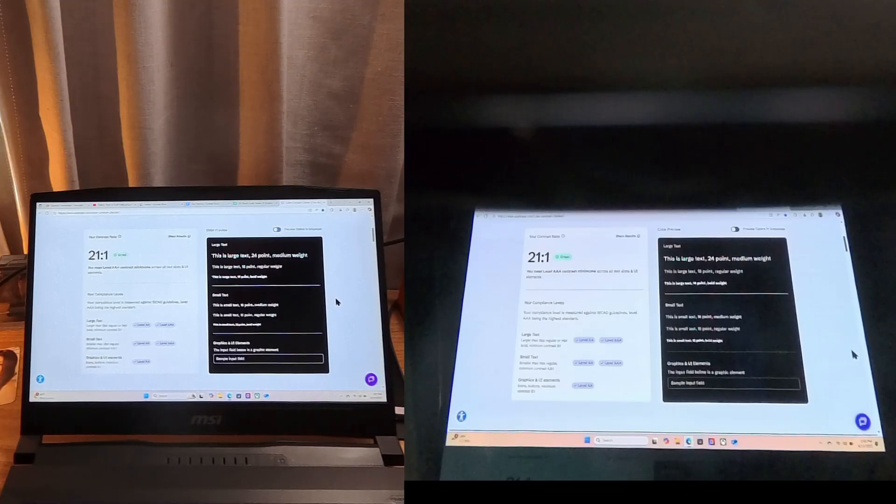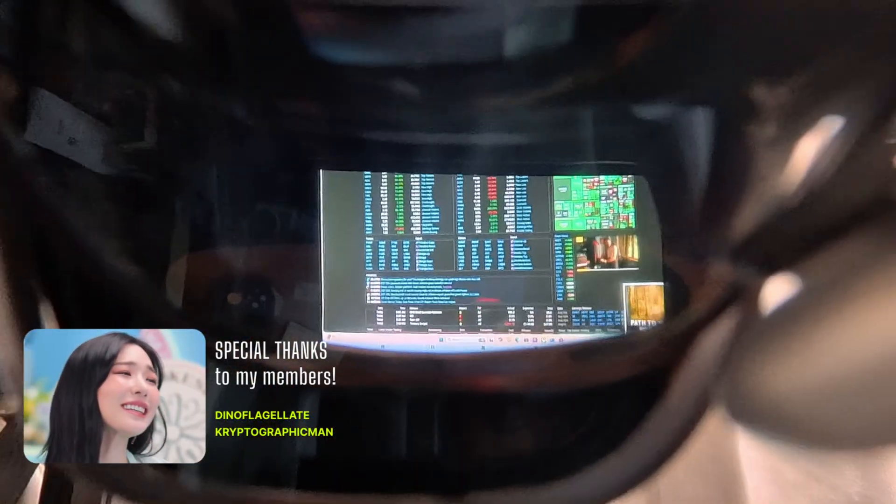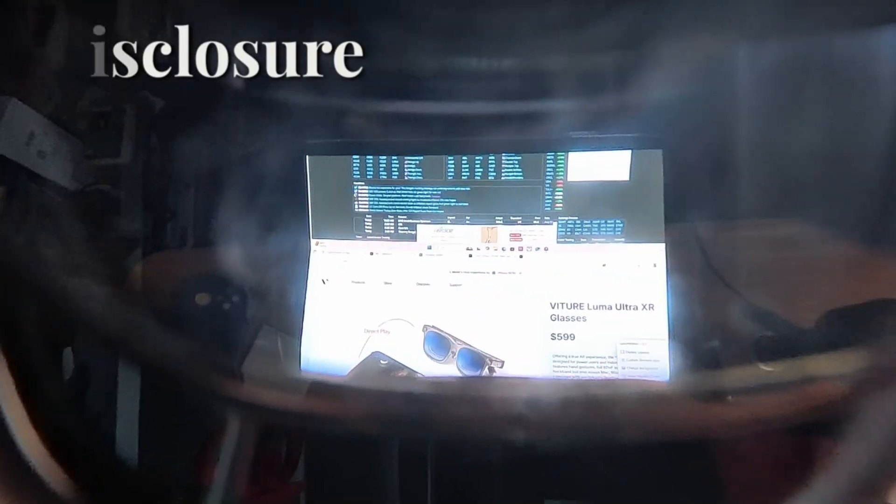Have you been wondering if it's worth doing productivity work in your XR glasses? Let's find that out today with some through-the-lens testing. Quick thank you to those on Reddit who gave me the suggestion to do this testing, and quick disclosure: these glasses were gifted to me previously by Viture, but all opinions are as always my own.